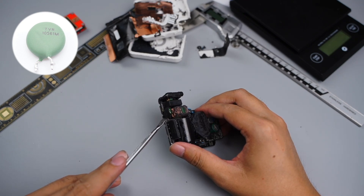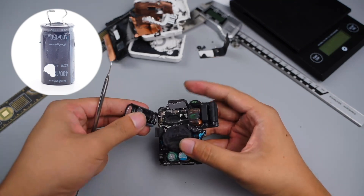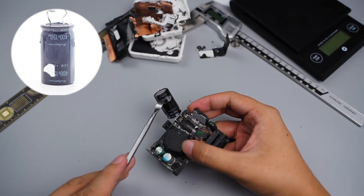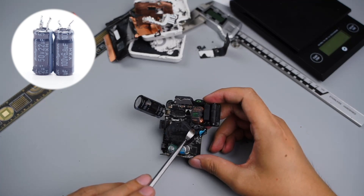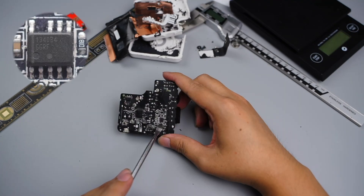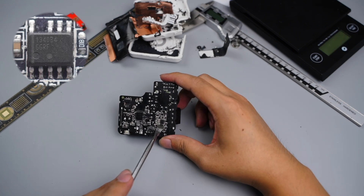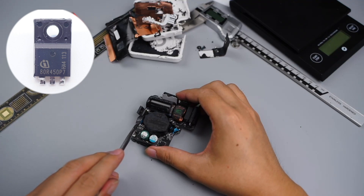The varistor is marked with TVR10561A. The input bridge rectifier comes from Liton GBL408, 4A 800V. The electrolytic capacitor comes from Rubicon CXW series, specification 400V 150μF. Two small electrolytic capacitors are also from Rubicon, 50V 22μF and 100V 68μF respectively. The primary PWM controller comes from ON Semiconductor NCP1340 in SOIC8 package — a highly integrated quasi-resonant flyback controller suitable for high-performance power converters. The primary MOSFET comes from Infineon IPA80R450P7, 800V, 0.47Ω.